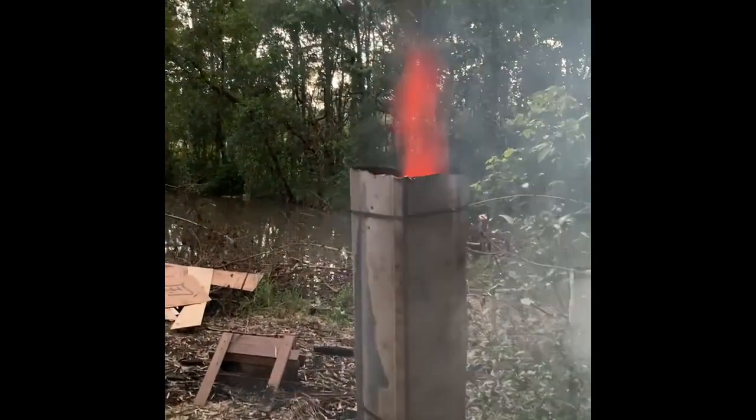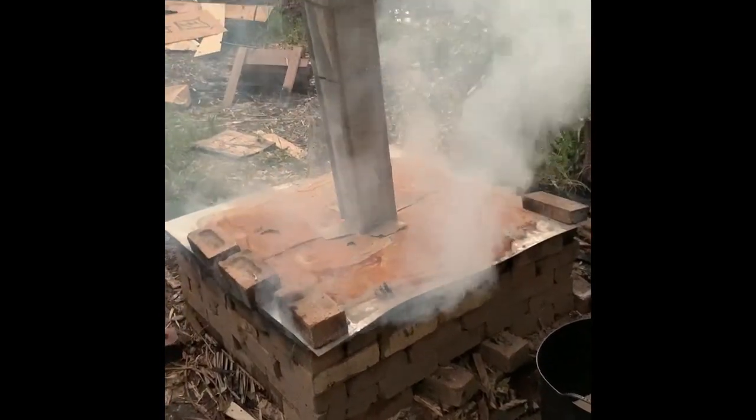I just put the top on. It's not that great of a fit, but soon all that smoke will disappear and it just all gets ignited inside there as it gets hotter and hotter.